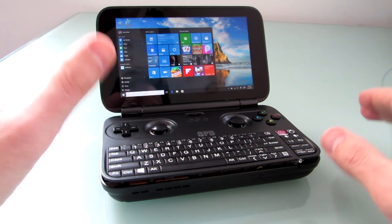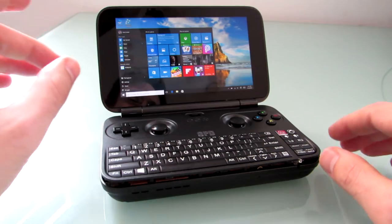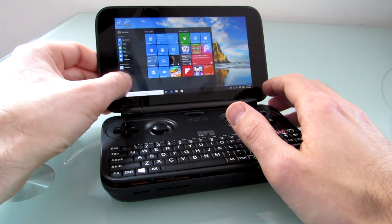Spoiler alert: I might have broken things even worse. These buttons don't work anymore. The power button doesn't work. But my loss is your gain, and I'm going to be able to show you what the device looks like on the inside.